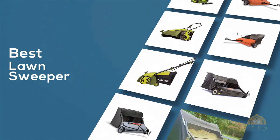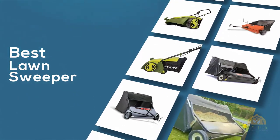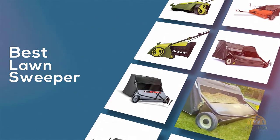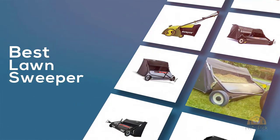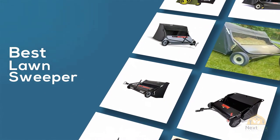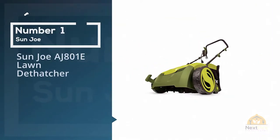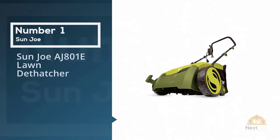If you are looking for the best lawn sweeper, here's a collection you have got to see. Let's get started. At any time you can click the circle for more info and real-time deals. Number one, most popular: SunJoe AJ801E.